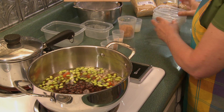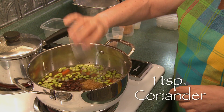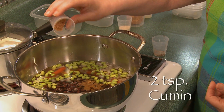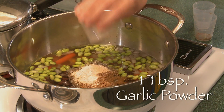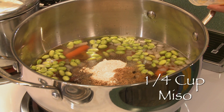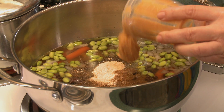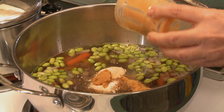And then we add the spices: one teaspoon of coriander, two teaspoons of cumin, one tablespoon of garlic powder, and a quarter cup of miso. It doesn't matter if it's dark, light, or red, just as long as it doesn't have too much flavor.